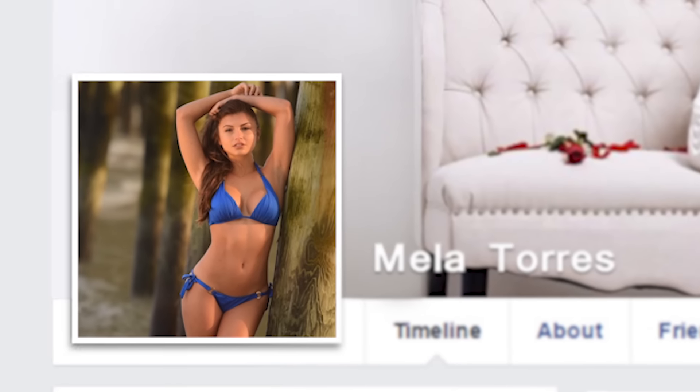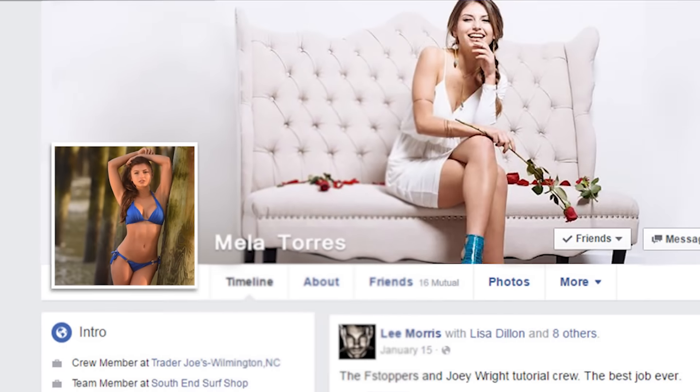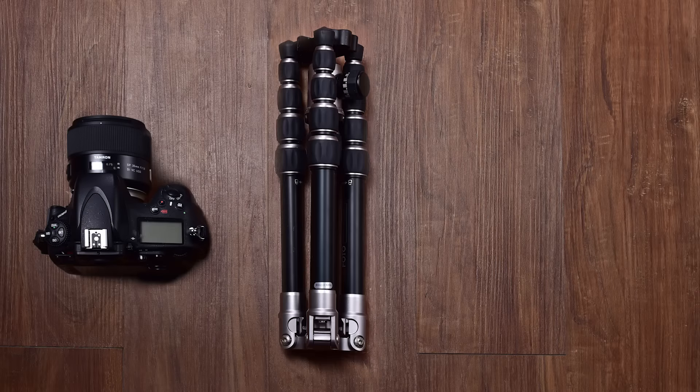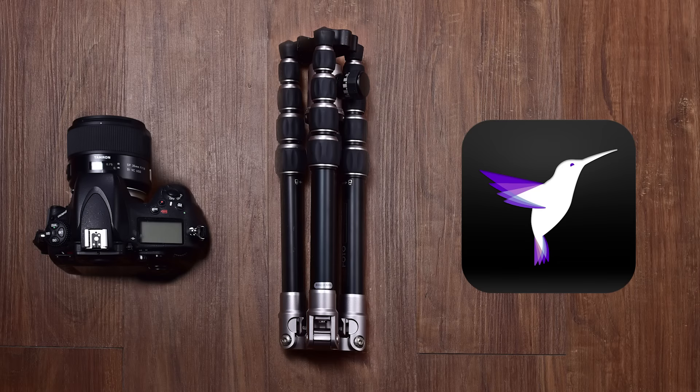This is a Cinemagraph, and now you can make your Facebook profile video Cinemagraph completely for free. Creating a Cinemagraph is actually far easier than you might think. You only need three things: a video camera, a tripod, and the Cinemagraph Pro app by Flixel.